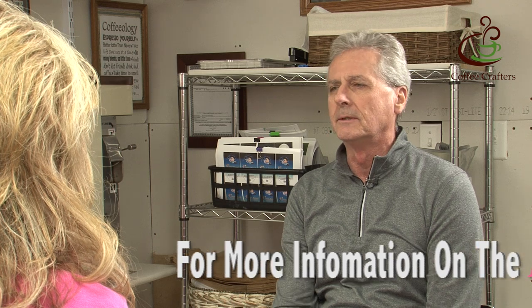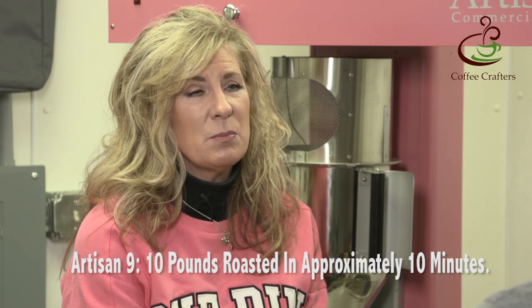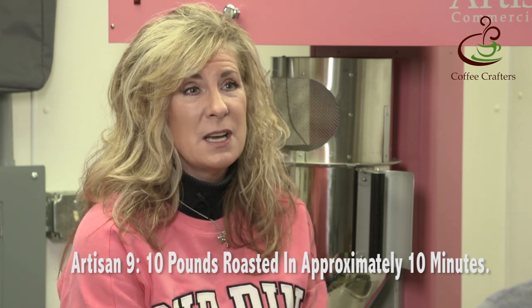In terms of roast times and volume — what's the difference? Well, definitely one of the biggest differences is the amount of time and the amount of coffee you can roast at one time. With the Artisan 6 I was doing five pounds at a time, and with the Artisan 9 I can do ten — so right there I'm doubling. It takes me approximately 10 minutes to do a 10-pound roast, whereas it took 10 to 12 minutes to do five pounds in the Artisan 6.